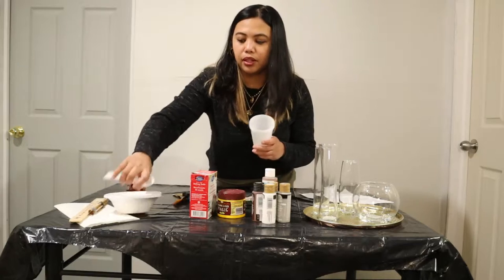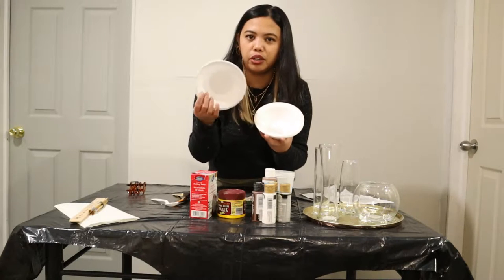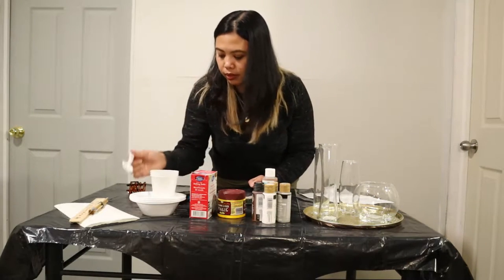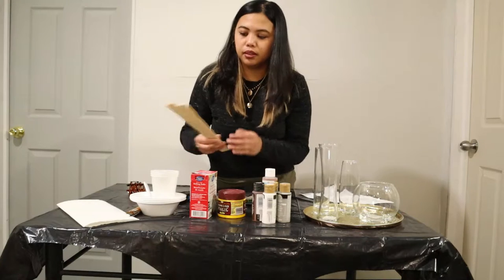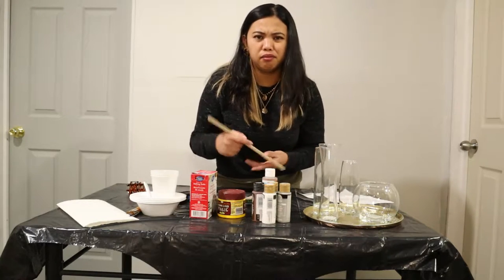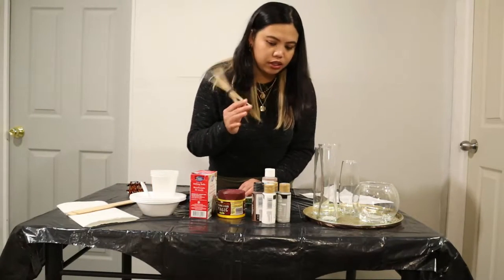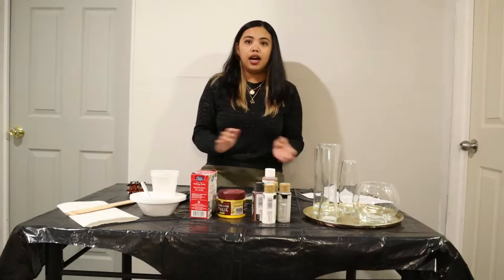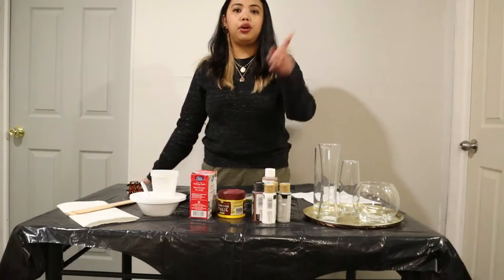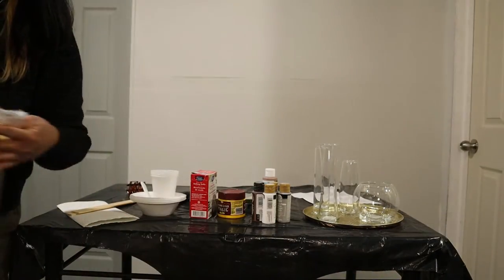To do our mixtures, I have here disposable cups, a disposable bowl, a spoon, and a stirrer — but actually anything that can stir will do. I also have my old paintbrush. For the table, I covered it with a garbage bag, but you can also use a plastic drop sheet to cover your table so it doesn't get dirty — then later you just grab it, wrap it, and toss it.